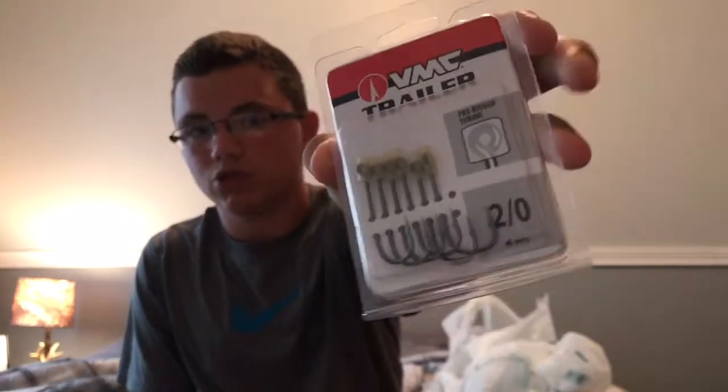I picked up some trailer hooks. I've never even used trailer hooks but I've always wanted them, and I need them because I've been missing a lot of fish with my buzzbaits and my spinnerbaits. So I got some trailer hooks.